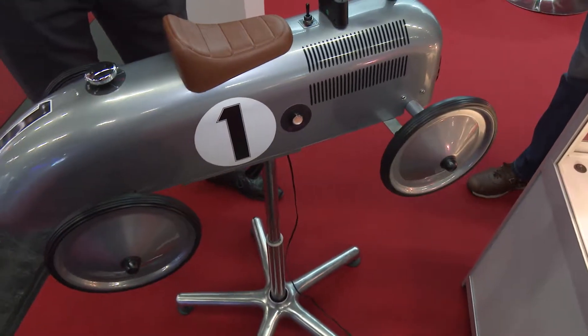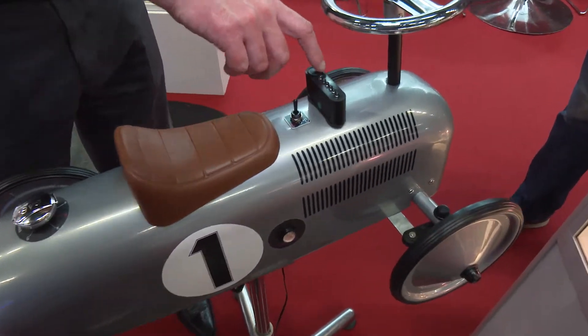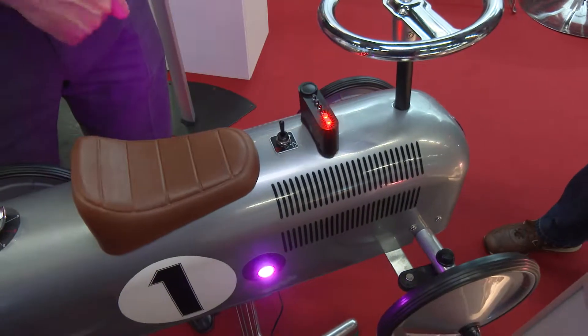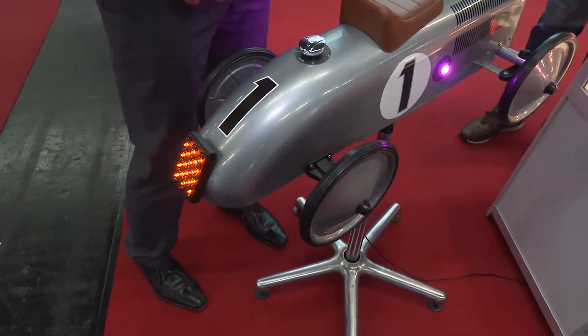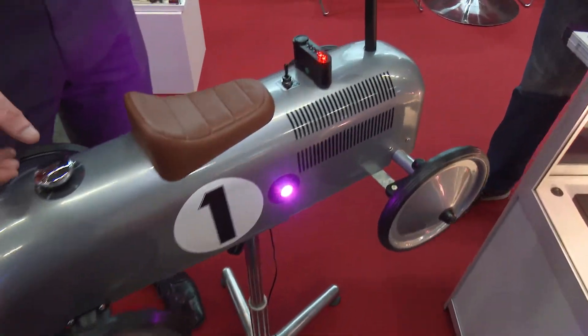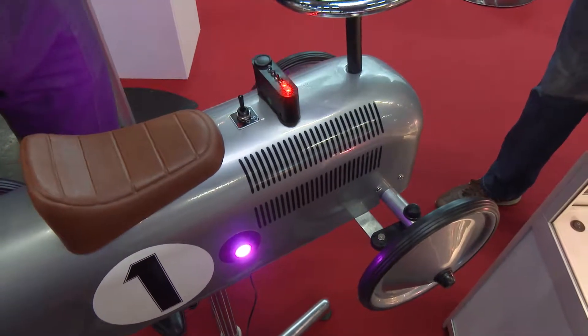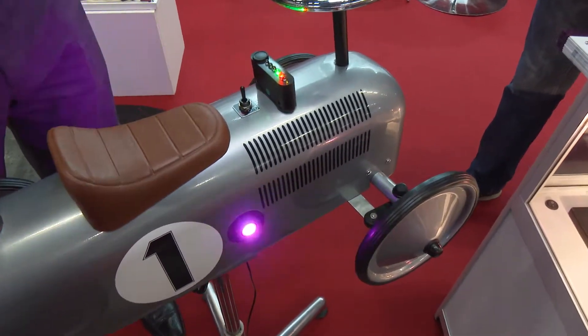In a race situation, the Code 60 flag would come out and the driver has to recognise to the world he's seen the Code 60 flag, so he activates the system. Straight away we've got two flashing red lights which demonstrates that we're going way above the desired 60kph. The driver would then modulate his speed until he gets a green or red.